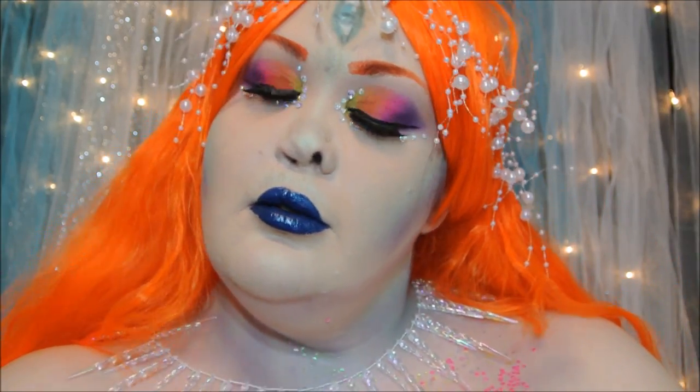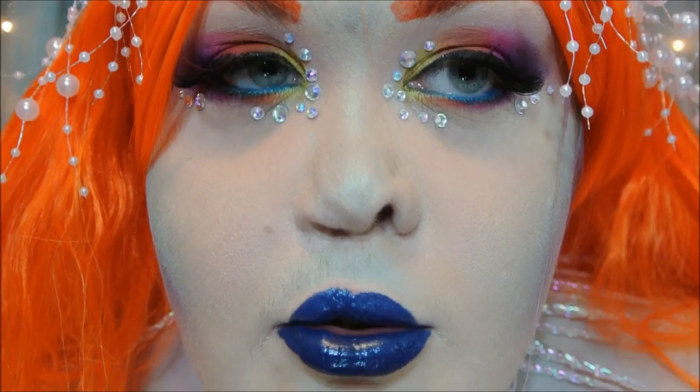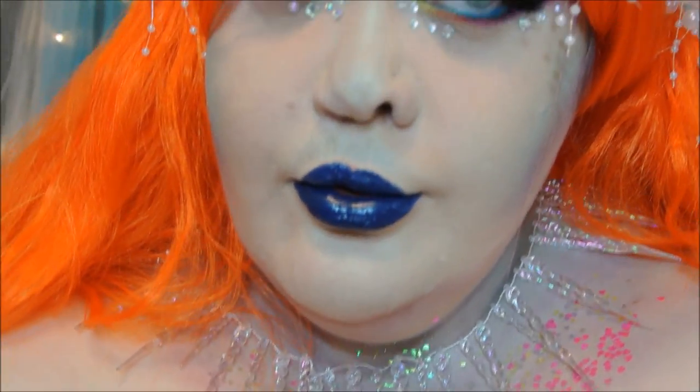Hi guys, so this will be my entry into the NYX Face Awards. I wanted to create a mermaid from outer space inspired look, so I really hope you guys will enjoy. Let's get started.